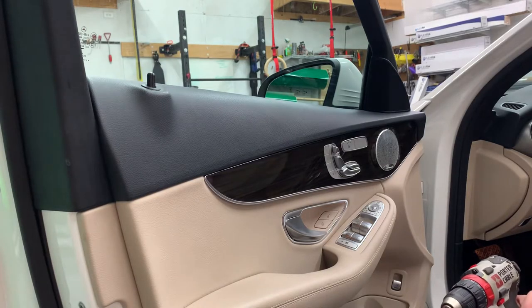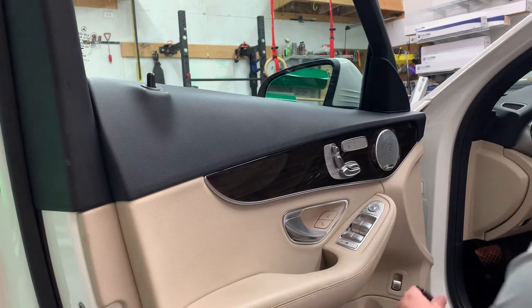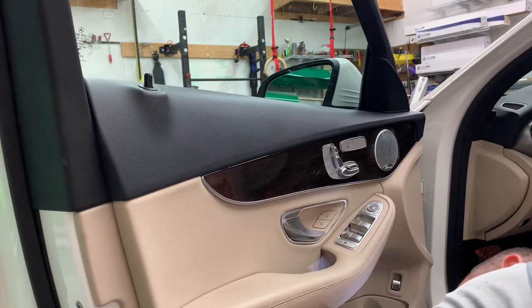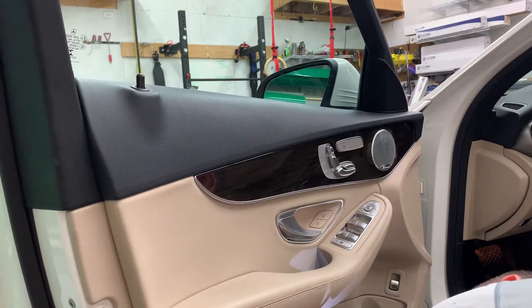I'm going to show you how to take off the front door panel. It has two Torx 27s and the grab handle here. I'll show you that in just a second.